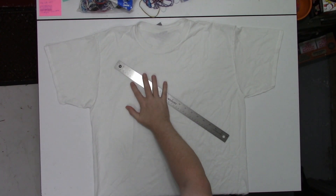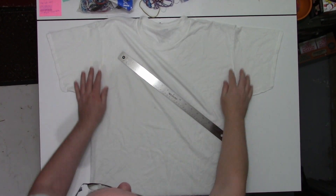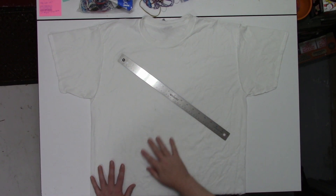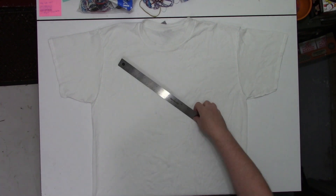This is a 100% cotton t-shirt that has not been soaked in soda ash, and that is important for this. So let's go ahead and just do a simple spiral on this, and then we'll go on to the next step.